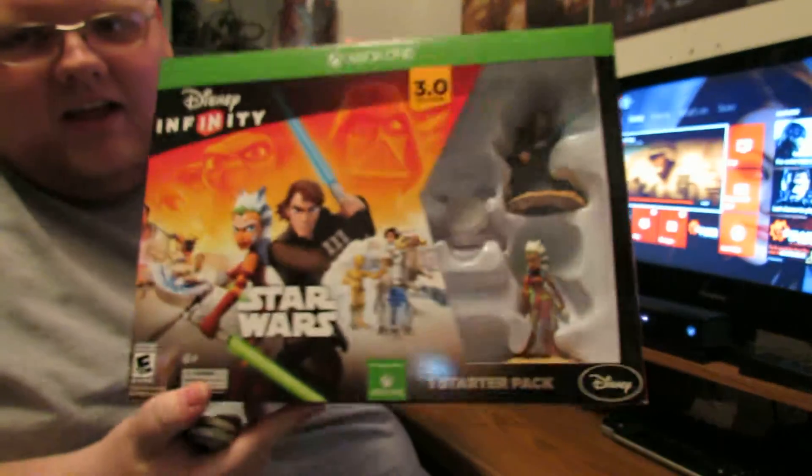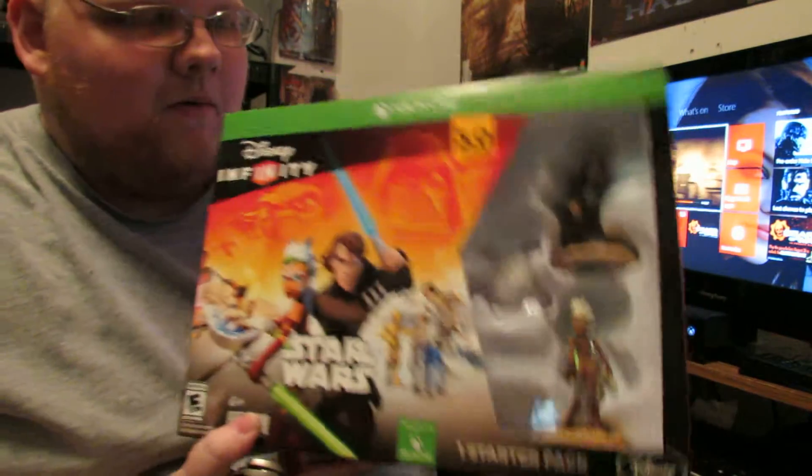We're going to be doing an unboxing of Disney Infinity 3.0. If I remember, this time last year I did an unboxing for 2.0 with all the figures, like Guardians of the Galaxy, Captain America, you know, those things. I ended up selling those like a month after I got them.